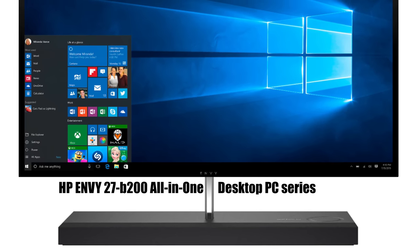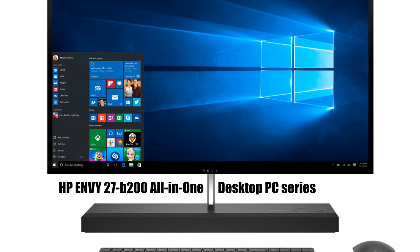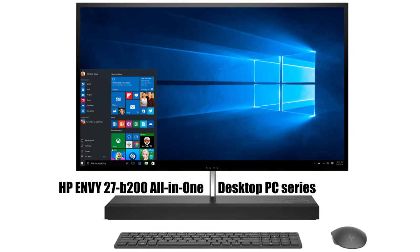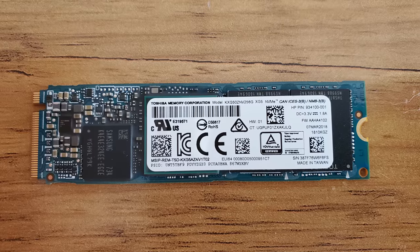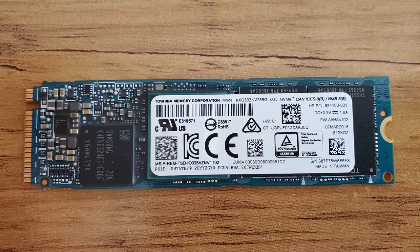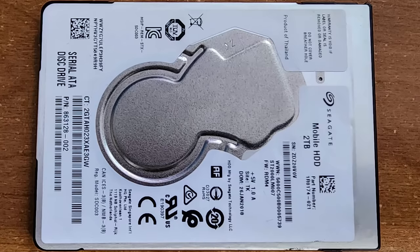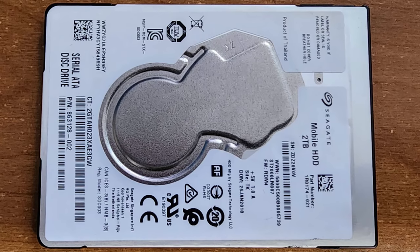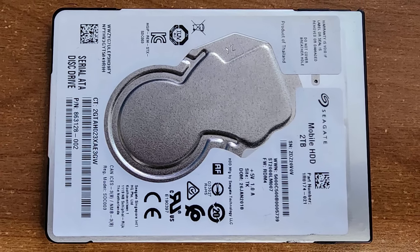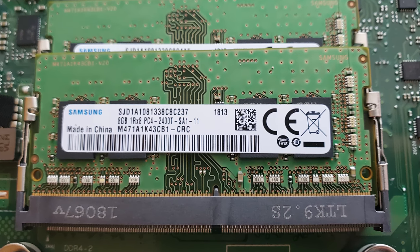In this video I'm going to show you how to replace any of the hard drives or the RAM in the HP NV All-in-One 27B2XX. Specifically, I'm going to be replacing the NVMe, the smaller of the hard drives — this is the solid state. The computer also comes with a spinning disk which can be replaced with a normal SATA solid state, and you can replace the RAM at the same time as well.